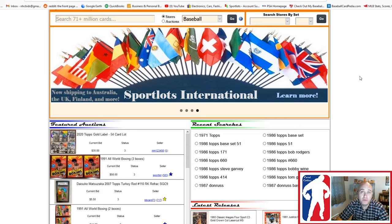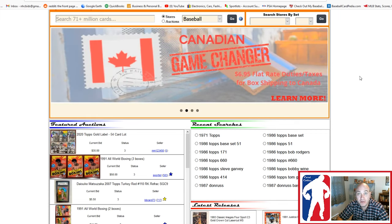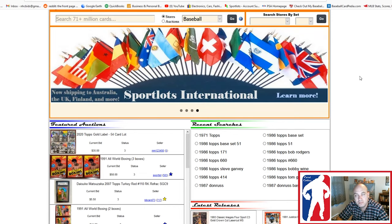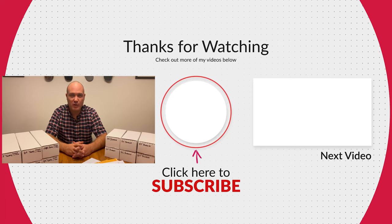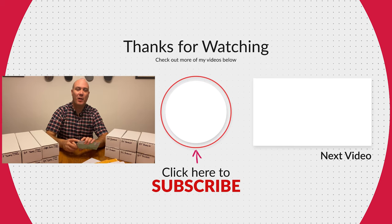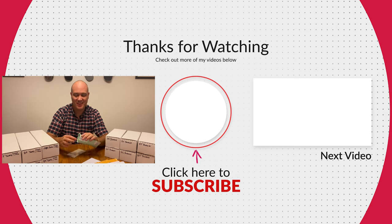Anyways, that's a little overview of Sportlots. I think it's an awesome resource. I use it myself and I've never had any issue with them. I think you should consider it if you're trying to put sets together, or you're trying to buy common cards from different eras, or if you're just interested in something different from eBay — an auction format that maybe is a little less frustrating. That's it for me, guys. If you've stuck around this long, then you might be interested in my sports card grading tutorial or some of the other videos that I've posted on my channel. I'm going to get to putting these sets together, but make sure and check back as I'm always posting new content, trying to help you make money in sports cards. Thanks a lot, have a great day.